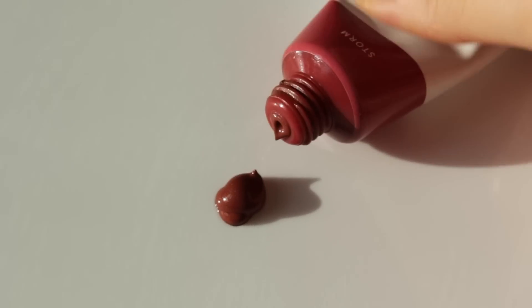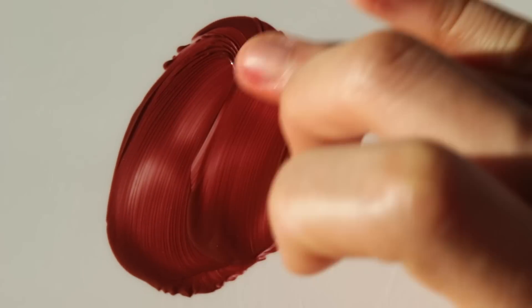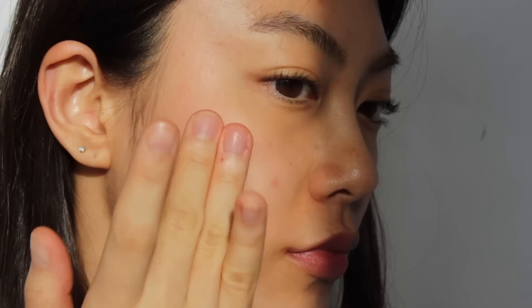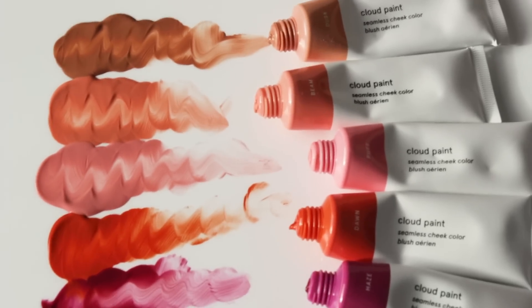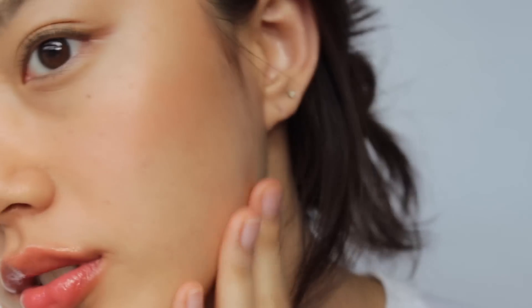The last shade is the deepest shade, Storm. The shade is like a brick deep rose. It looks quite dark on its own, but once you blend it out, it looks like a very sheer red shade. I think this could be used as a lip tint as well. This is all swatches of Cloud Paint from Glossier. I hope you find this video helpful if you have a similar skin tone to me or not. See you in the next one. Bye!